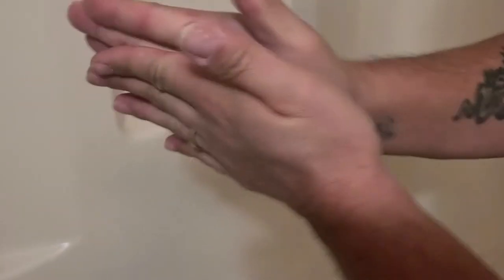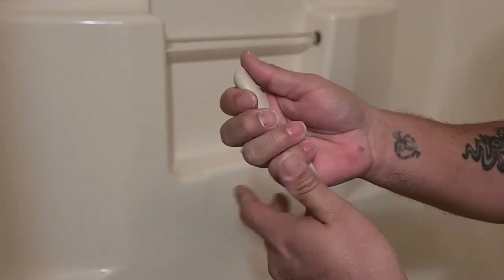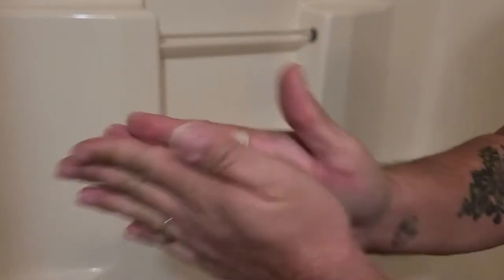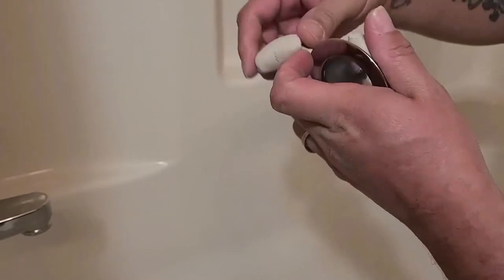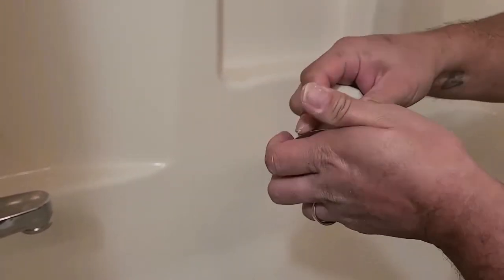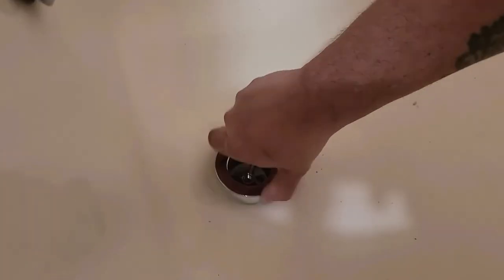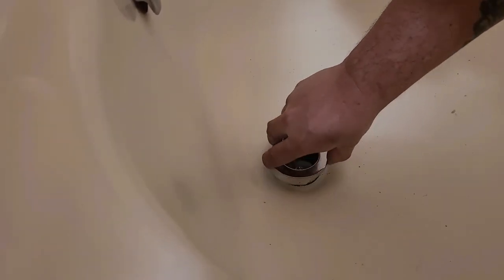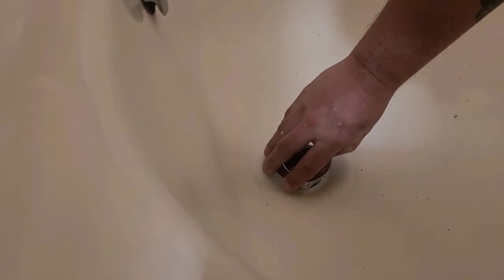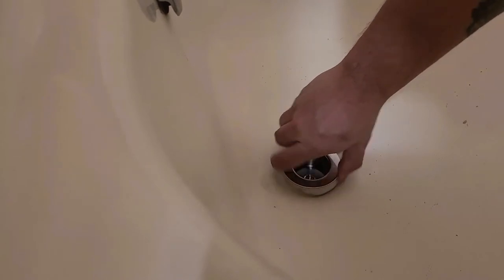What you want to do is just roll it up — roll it up like spaghetti. Then take it and put it in here like so. Get ready to put it in, and go ahead and screw it down a little bit with your hand.